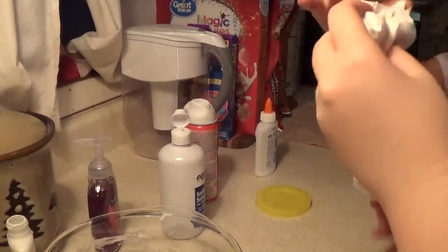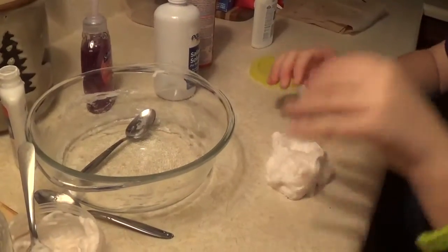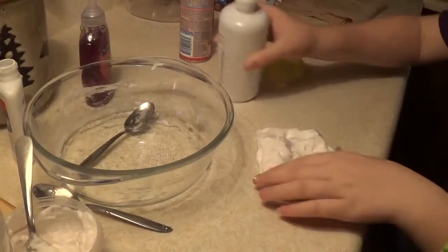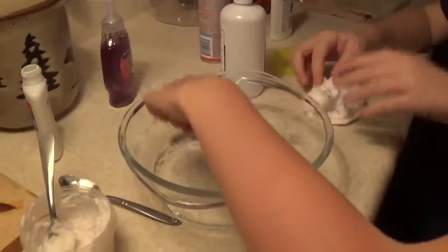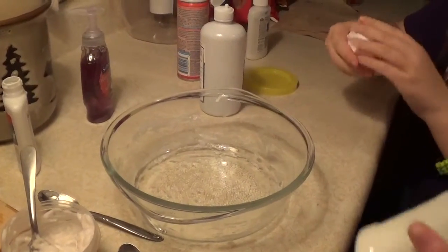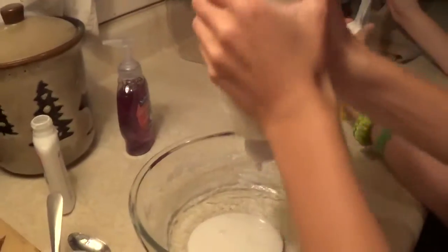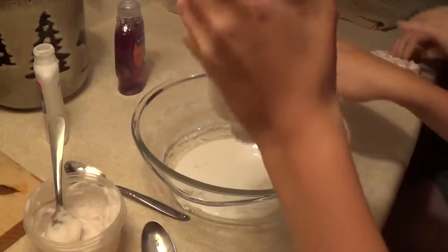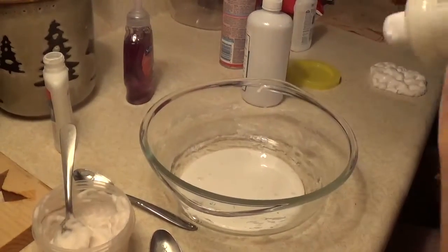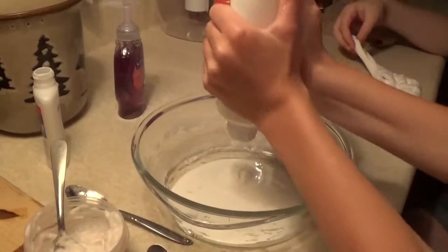It's sticky. I'm gonna start the next batch. Add just a little more contact solution until it's not sticky to your hands, or you can use borax or something. It looks like a giant marshmallow! By the way, if you add too much of something, or not the exact same thing that we're telling you to add, it might not work.